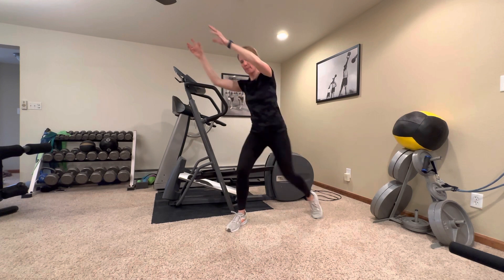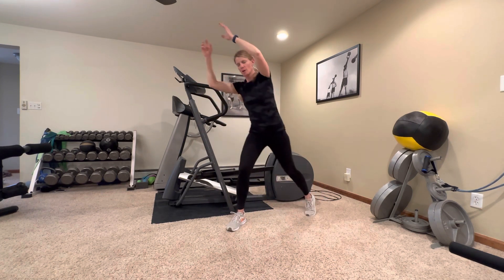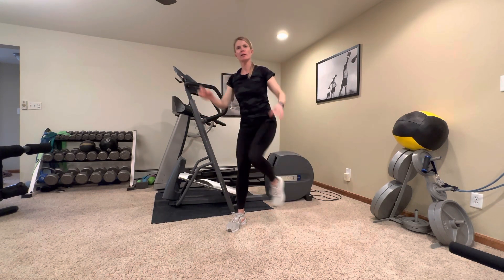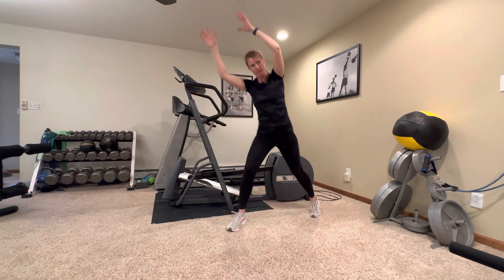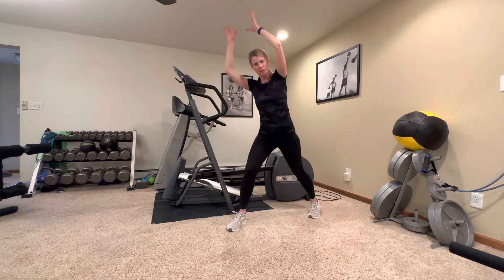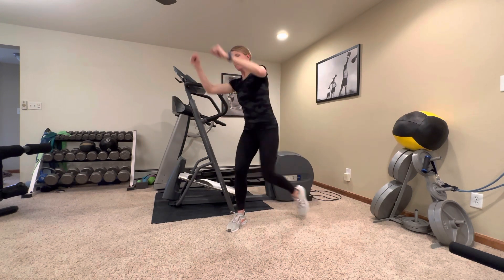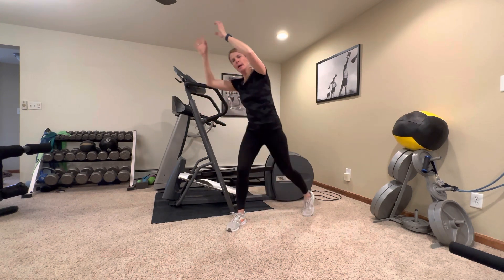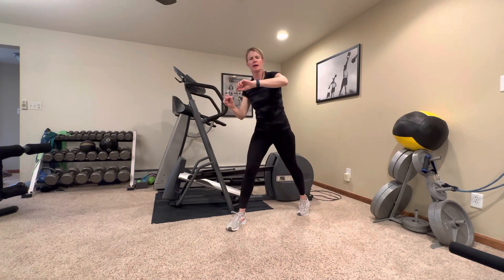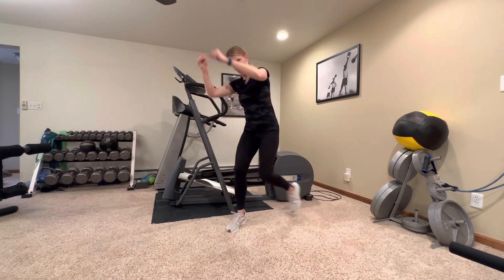Other side — reach up to the opposite. Drive your knee down like you're trying to break a board over your knee. You can take the intensity down a little if it's feeling like a lot — just hands over head. When you raise your hands over your head, that can be challenging. If you add a little power, it makes it a little more challenging. Four more seconds — two and one.